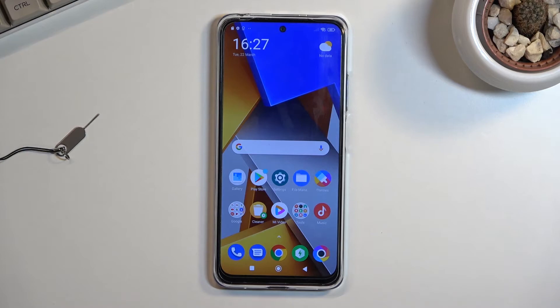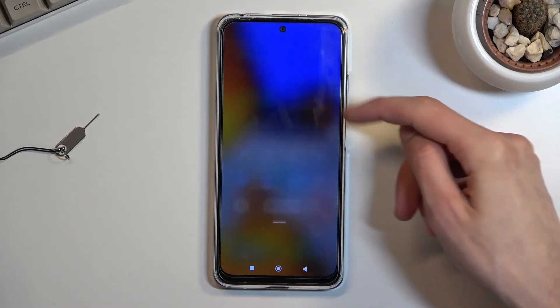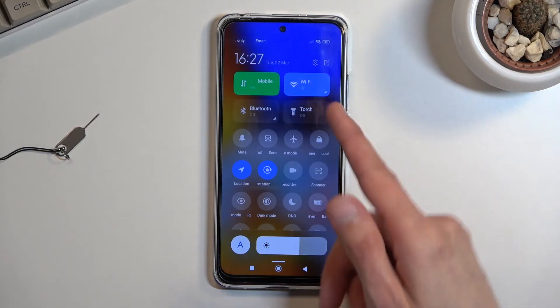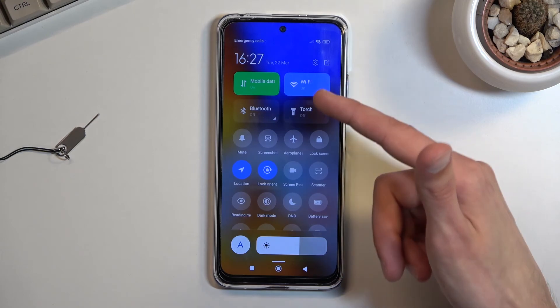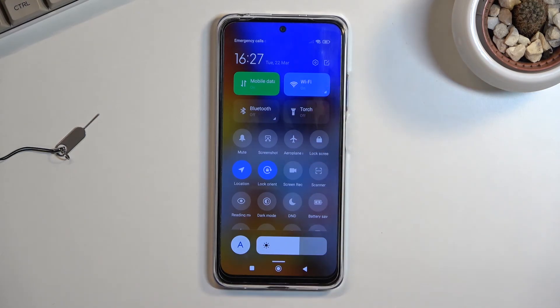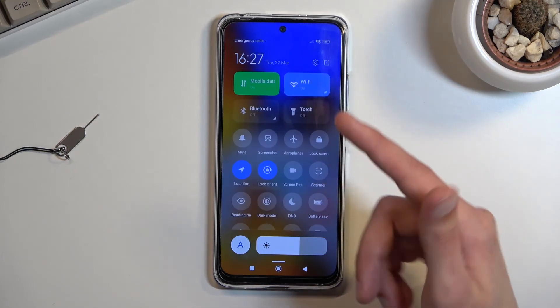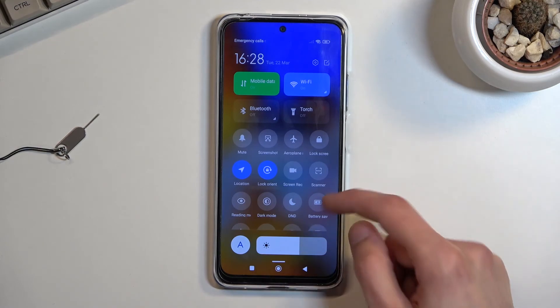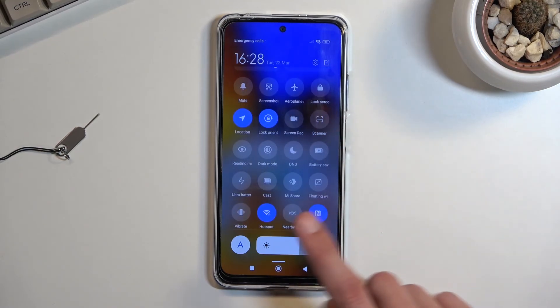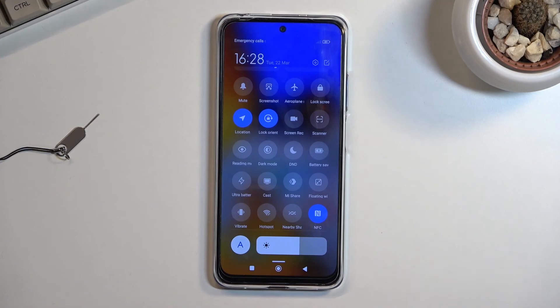The reason I recommend having auto-off enabled is that the hotspot consumes more battery. Additionally, on certain phones the hotspot uses the same antennas as Wi-Fi, so enabling your hotspot will disable your Wi-Fi — meaning you'll also consume more mobile data. On this phone it does not turn off Wi-Fi, but it's worth knowing for other devices.